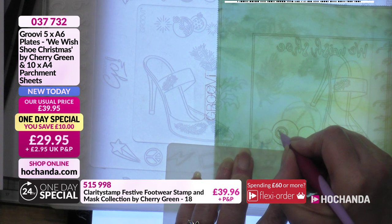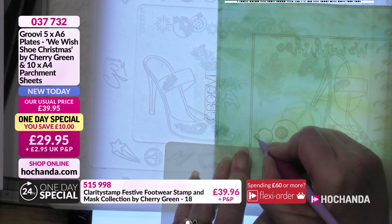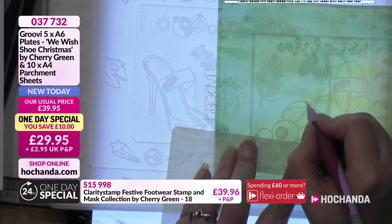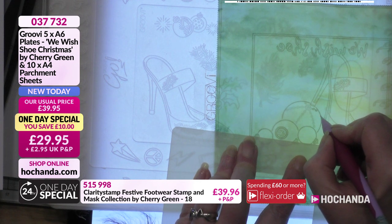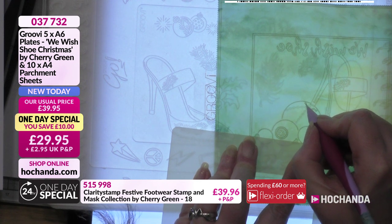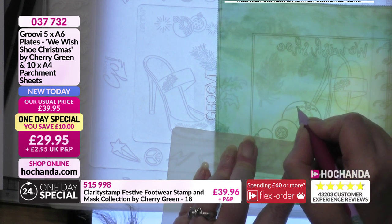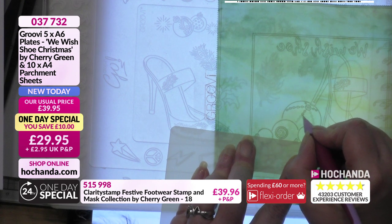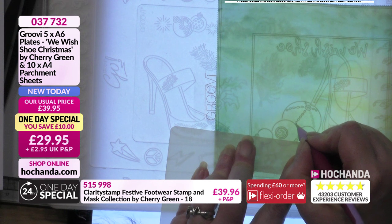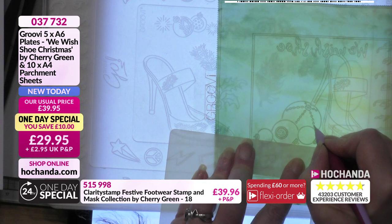This is such a lovely project to get home with, even if it's not all for Christmas cards. Maybe you adore shoes or just fancy having a go at parchment with the Groovy system - this is a lovely way to start. Get these plates home, maybe get the Groovy Go system and give it a try. It's very relaxing and enjoyable - if you can hold a pen you can do Groovy. The Groovy Go kit also makes a nice gift.